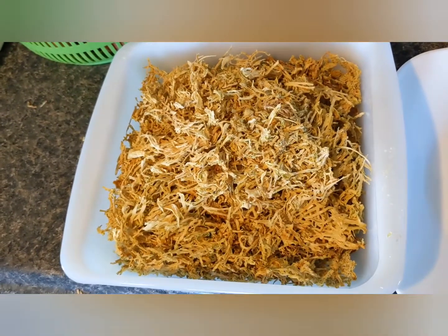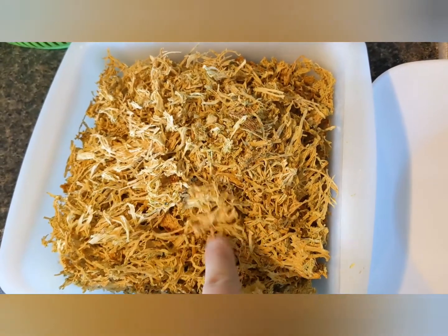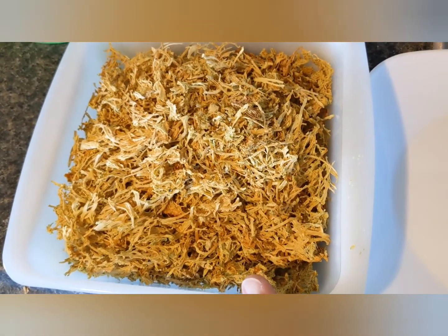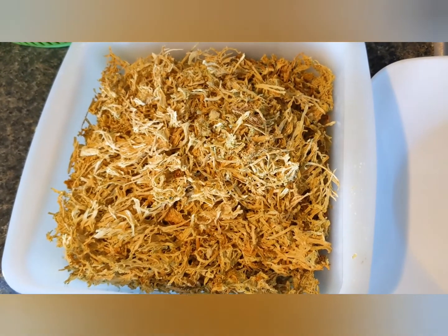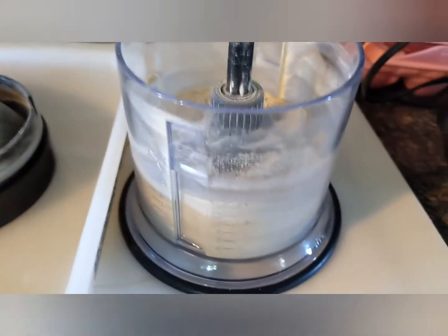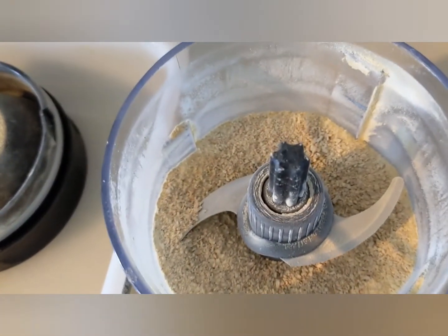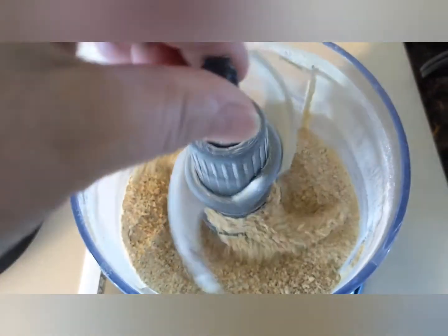The zucchini's been dehydrated and it's in my little 8x8 pan. This is 12 pounds of peeled, shredded zucchini that has been dehydrated. So my next step is going to be to put it in my Ninja Blender and blend it up into a powder. And that's what 12 pounds of zucchini turns into — this little powder here.